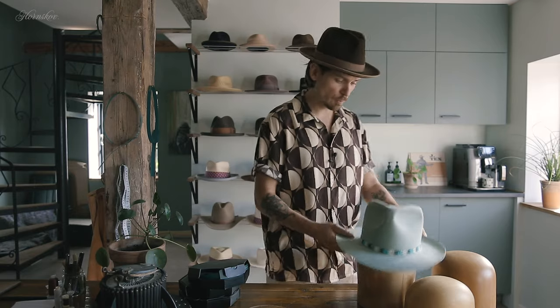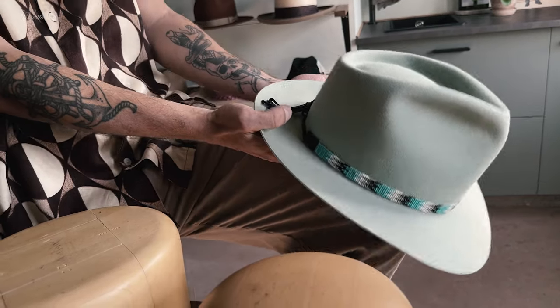If you have a hat that is slightly too tight, there are a few things you can try. An old cowboy trick would be to put your knee inside the hat and then pull on it to try and stretch it. This is definitely something you can do if you have a cheap hat that you don't mind ruining.